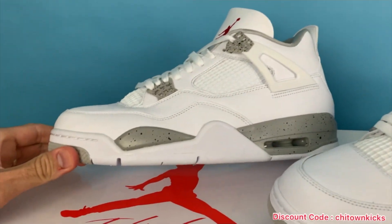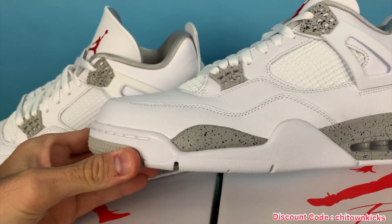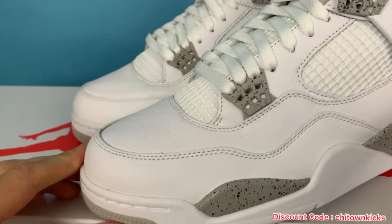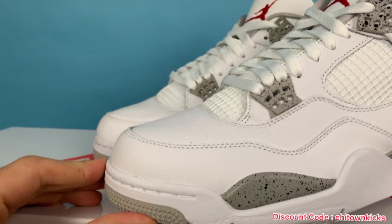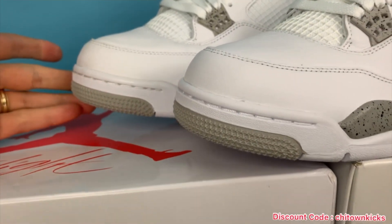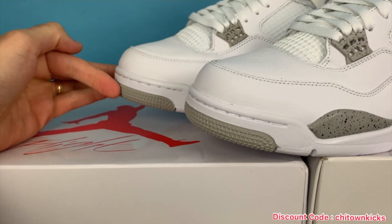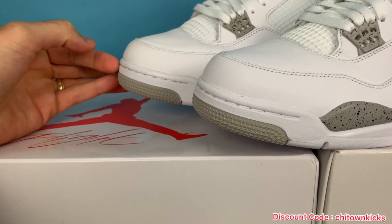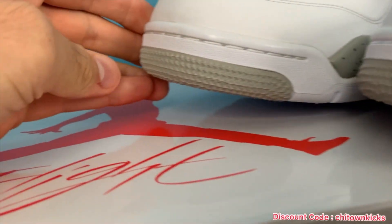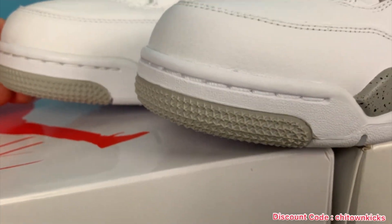Toe box as well — rep is nice and slim, same exact height as the retail. If we get them next to each other, you'll see the boxes are a little different but it's the same height. It looks really good. And that color on the sole — that gray is the same. Stars on both are super clean, crisp, clear. Just all around really good.